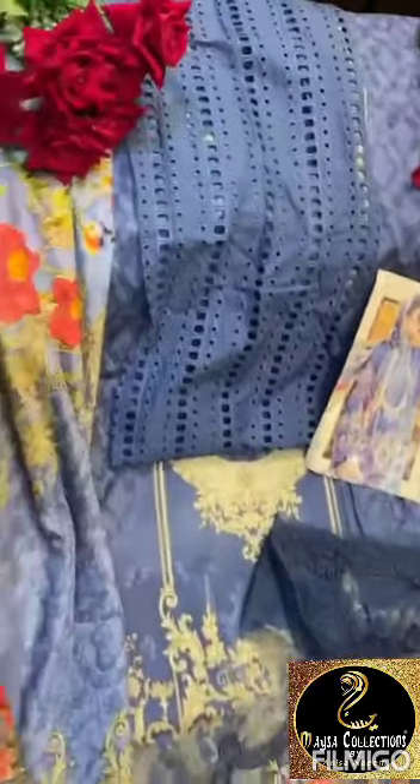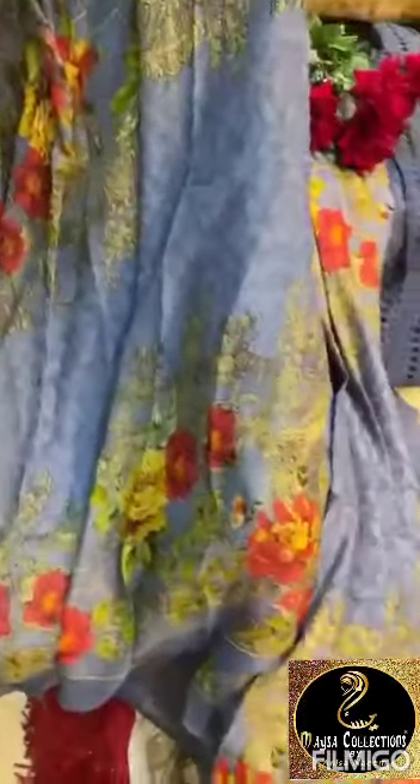Shree Fabs, printed bottoms, patch for sleeves and daman, neck. This is for rindapatta, this is chiffon dupatta.